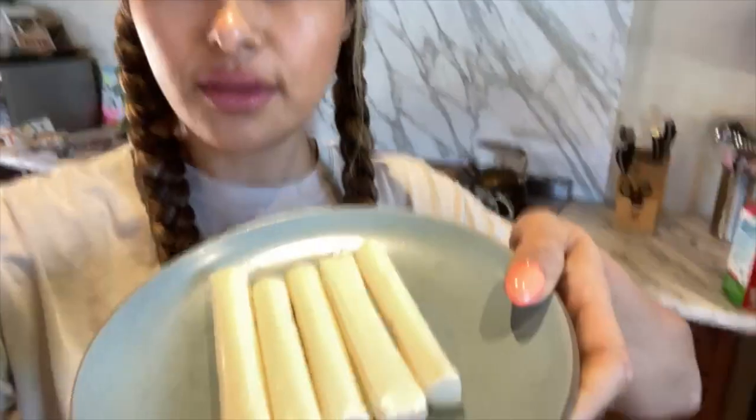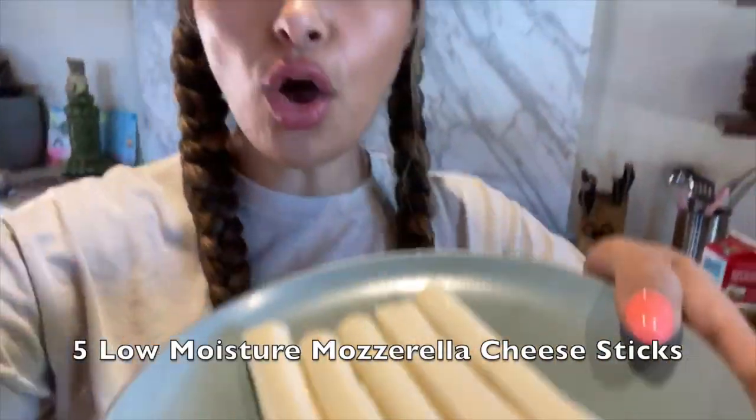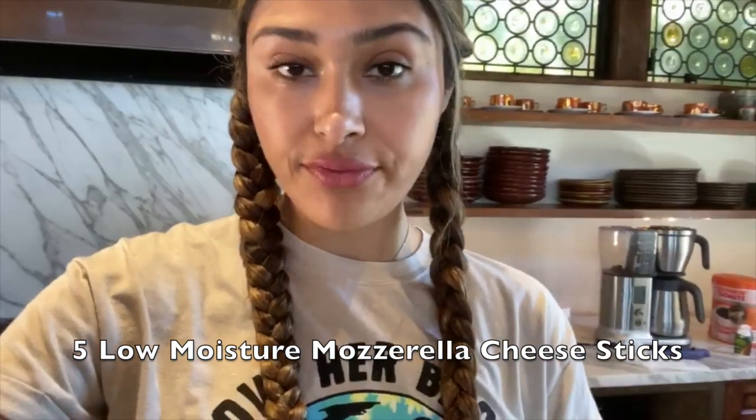Hey guys, welcome back to my channel. Today we are making fried mozzarella sticks the healthy way. Okay guys, so you have your cheese sticks — all we're gonna do is cut them in half.